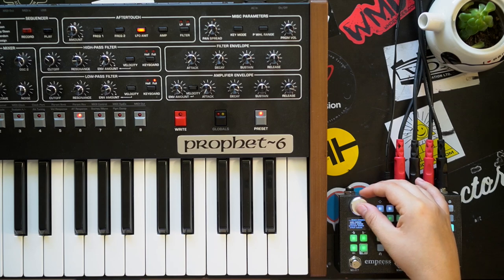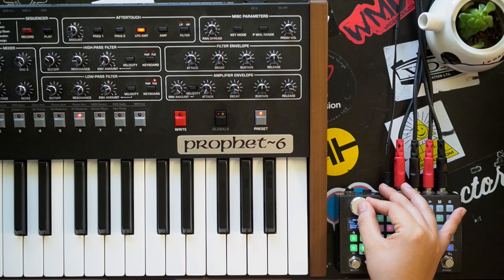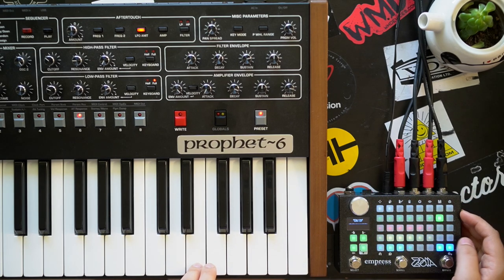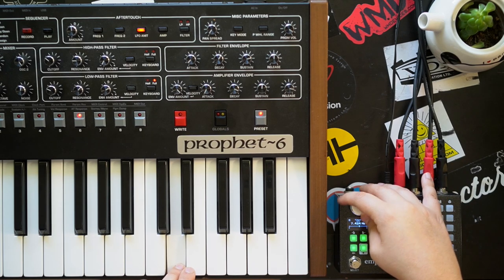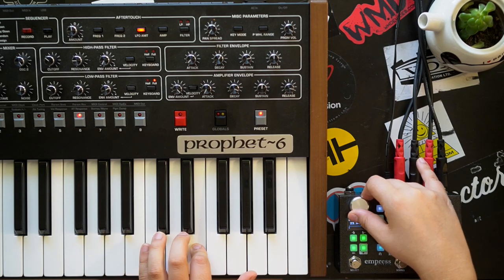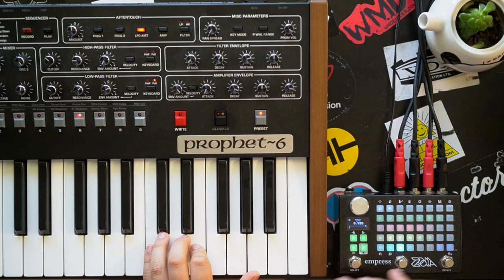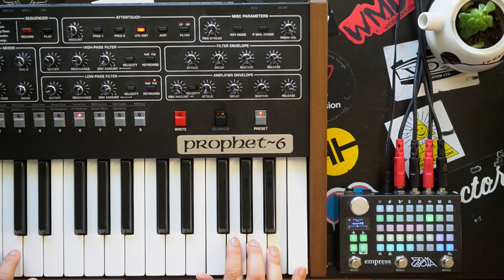Let's add one more module to this patch — let's do tremolo. Tweak our sounds a bit. Let's turn our filter down a bit. And here we are, let's try it.